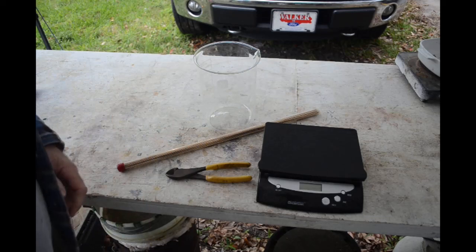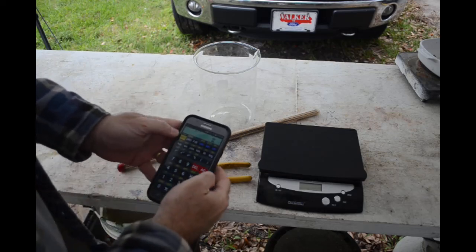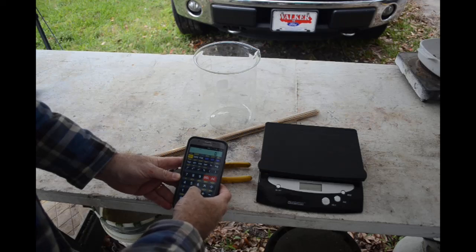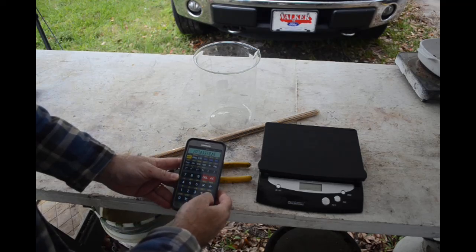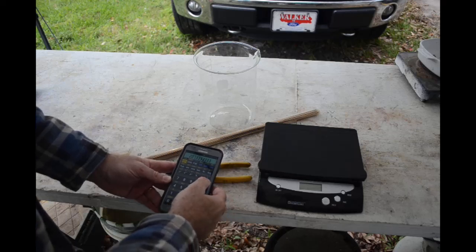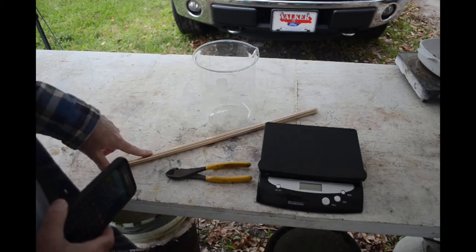There's a little over 31 grams in a troy ounce — 31.1 I think it is, divided by 0.15 for 15%. So I need a little over 200 grams of brazing rod — 207 grams — to get a troy ounce. I may go a little higher just to allow for any losses in the process.